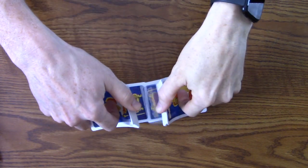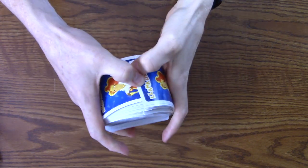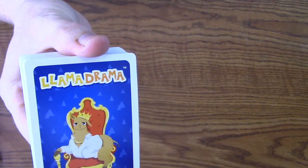Hey YouTube! Welcome to another video. Today I'm getting another card game for the board game card game playlist, so let's check that out.